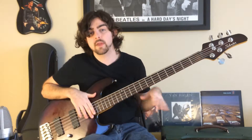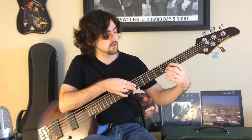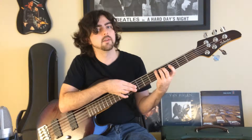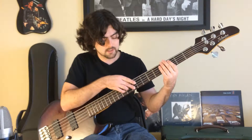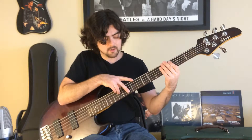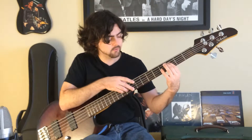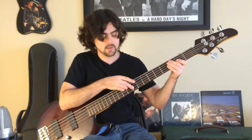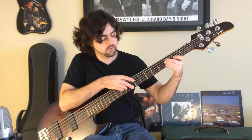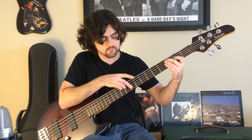Now you're ready to combine the two hands for the intro. You're going to hit the notes on the left hand — third fret on the A, fifth fret on the E, first fret on the E, and third fret on the E — and in between those, you're going to play the chords we just talked about. You hit two of each, and that's the intro.